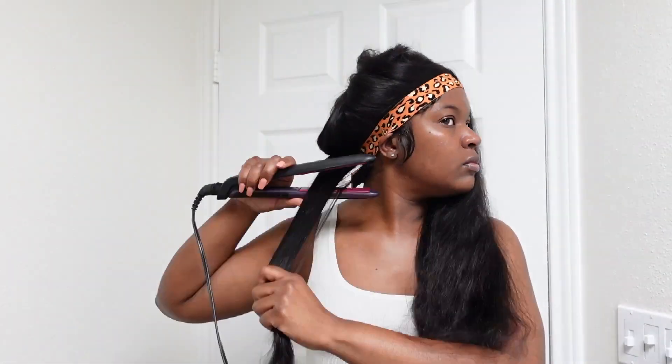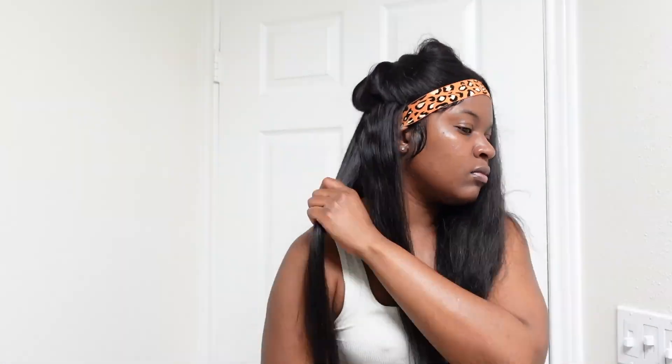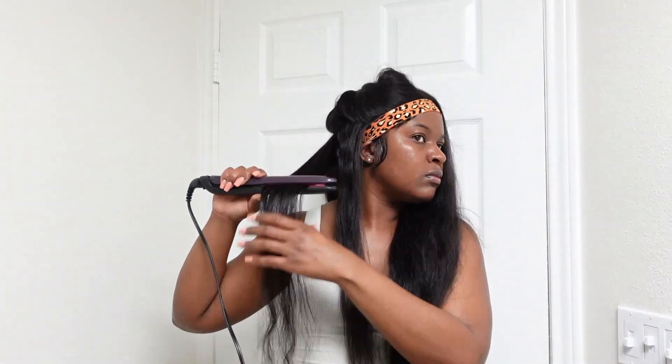Okay, I'm going to put my elastic band back on and then we're going to go ahead and straighten the hair. If you want to keep the body wave look, you can just use a curling wand to wrap it around the hair and you'll have that body wave look. But I went ahead and straightened it.